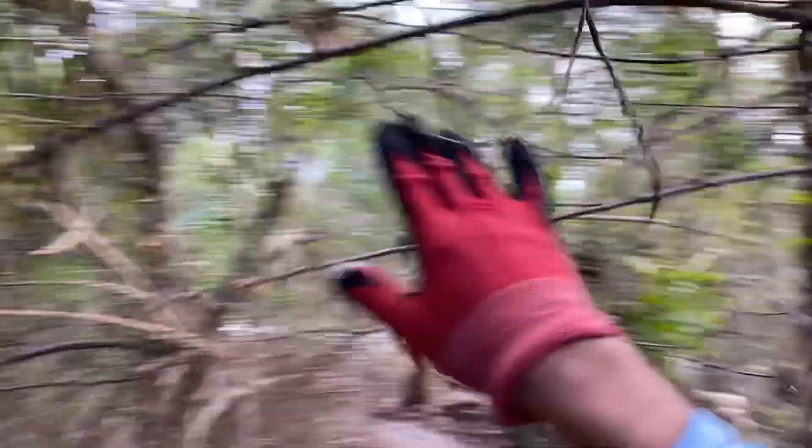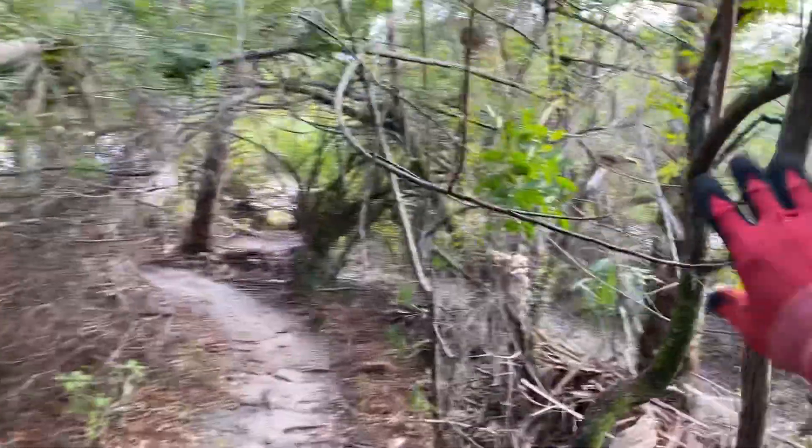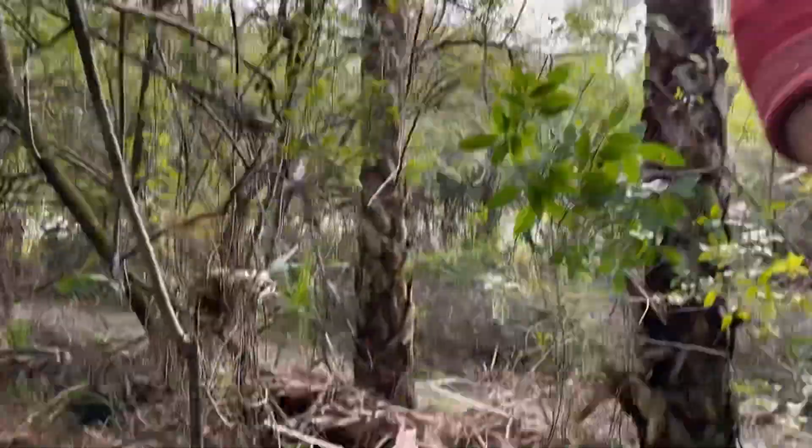Coming right here — poke, poke, poke. This one especially is definitely — definitely take care of that. You can either cut it with the clippers, or the best way to do this is to break it.